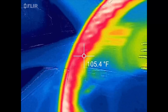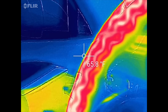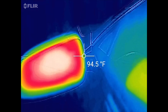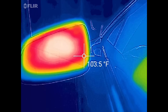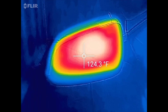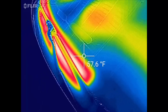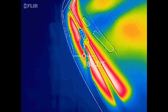Let's go ahead and check out the mirrors and windshield wiper blades. The side mirrors are about mid 90s to almost 130 degrees. And then up here for the windshield wiper blades, you can see those are heating and they are 100 to 110 degrees.